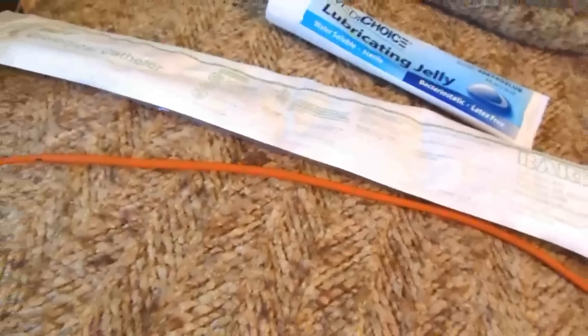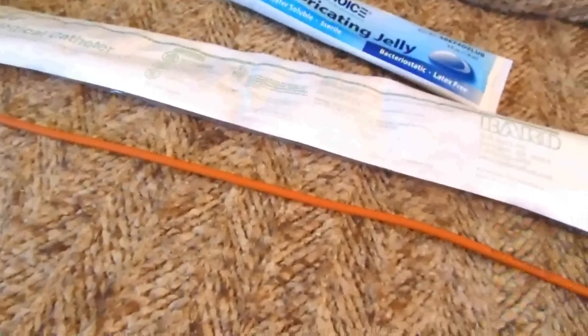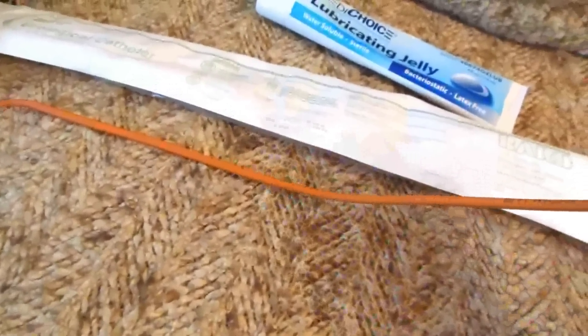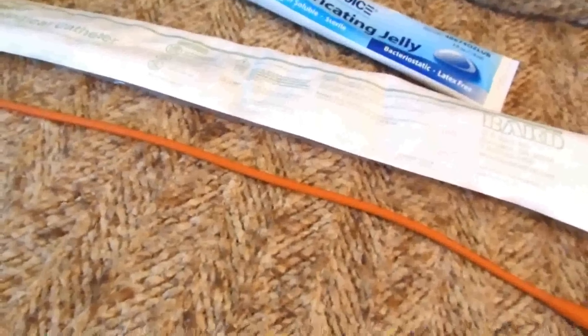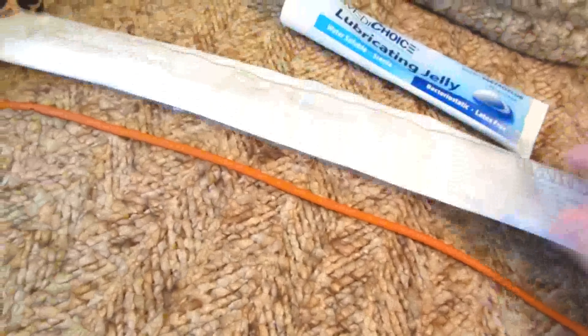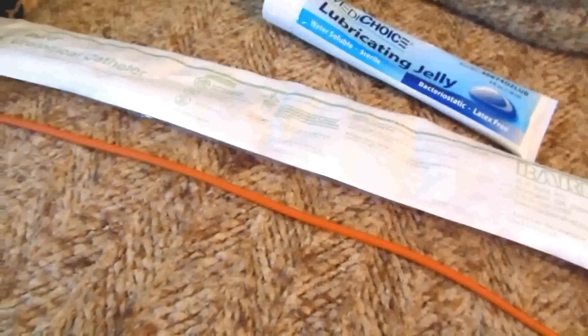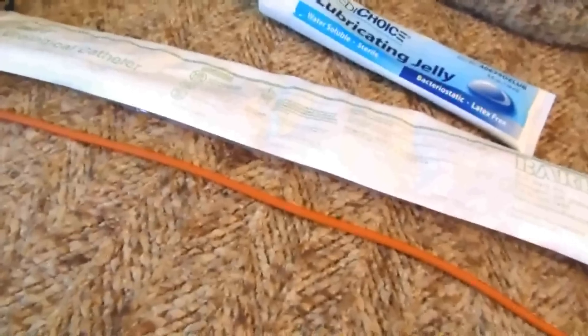These are not supposed to be reused — they're sterile single-use — but I washed this out and put it in a solution of colloidal silver at five parts per million in a jar with the lid closed. You take it out, dry it with a clean sterile cloth, and it's just as sterile as it came out of the package. If you have to reuse them, colloidal silver is great for sterilizing.